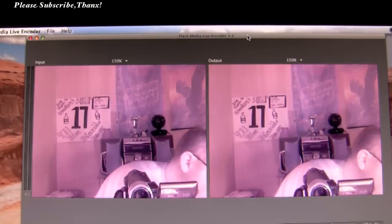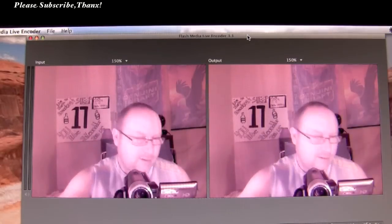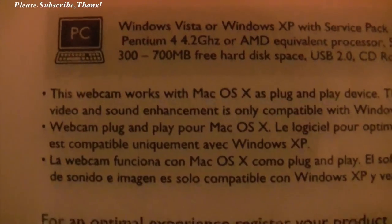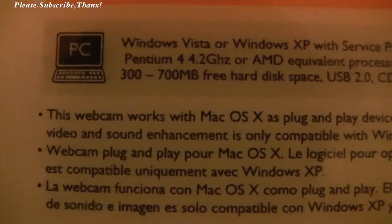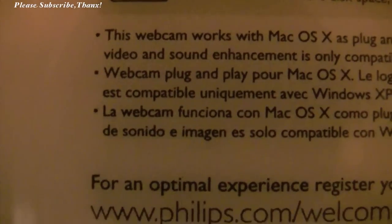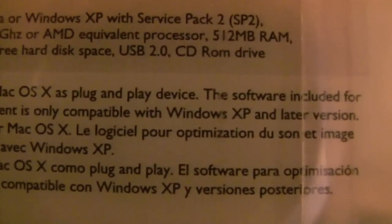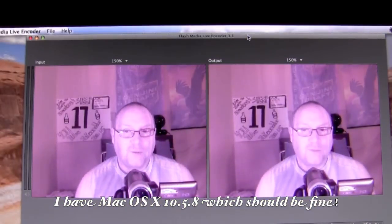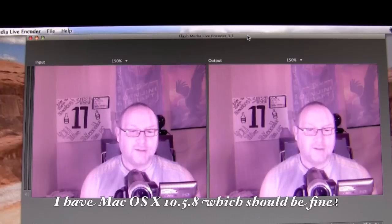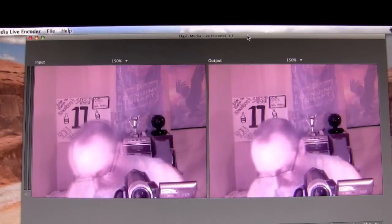That camera didn't work properly. This is what came up when I plugged the camera in. It says on the back of the box in very small print — right there — 'This webcam works with Mac OS X as a plug and play device. The software included is for video and sound enhancement. Only compatible with Windows XP and later versions.' But when I plug it directly into the Mac, this is what I'm seeing. This is the color — and that is not right. There is something wrong with that color, obviously.